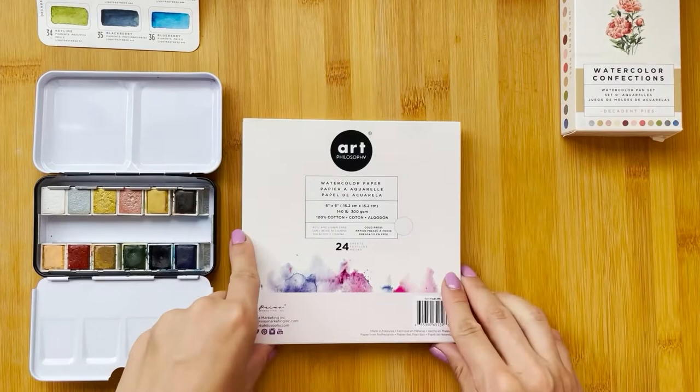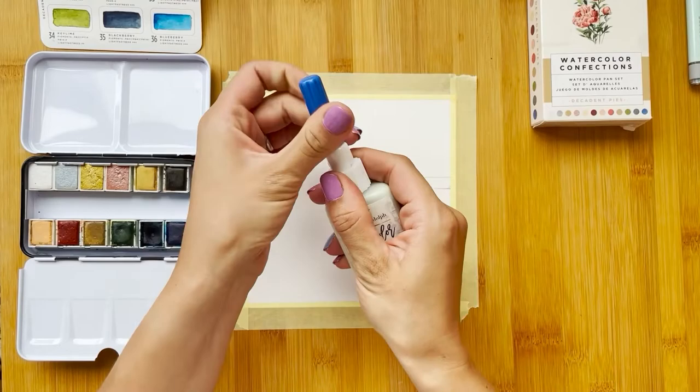With this kit you will get a high quality watercolor paper pen, and it also includes a watercolor resist pen, which is the best quality masking fluid I've ever used.